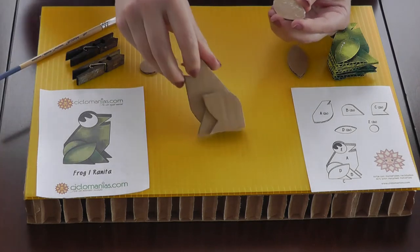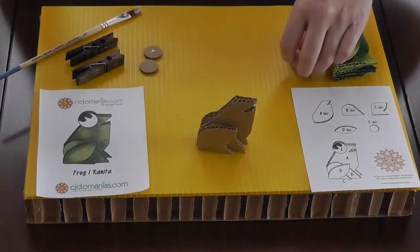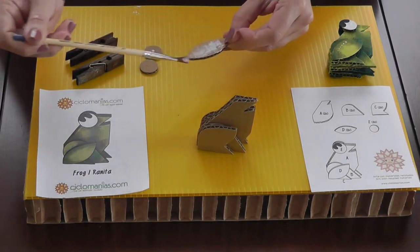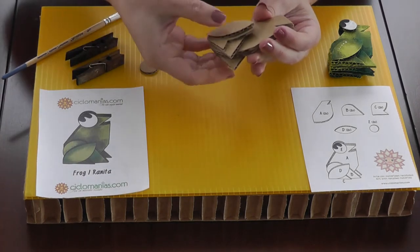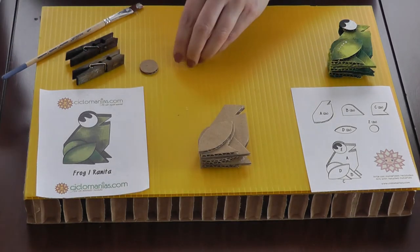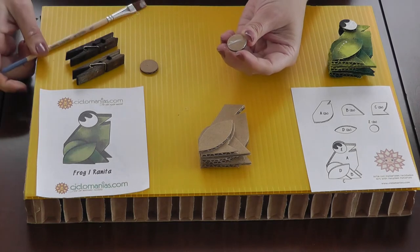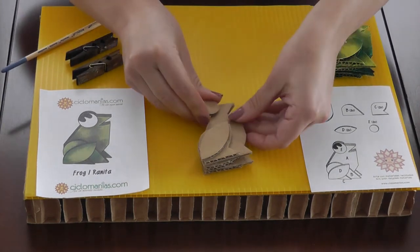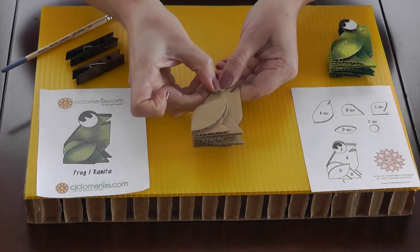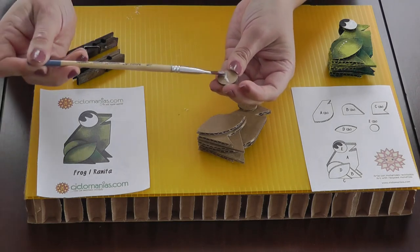Finally we have this little shape that adds texture and a 3D effect — do one side and then the same on the other side, distributing the glue as much as possible. Then take the little circles — glue just half of each one because these are the eyes. Apply glue to one side, do the same on the other side, and press a little bit.